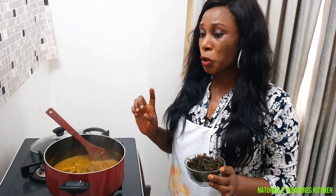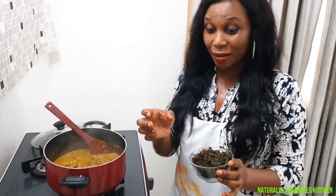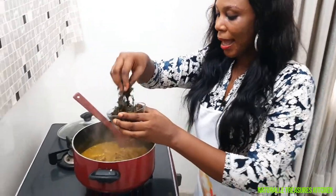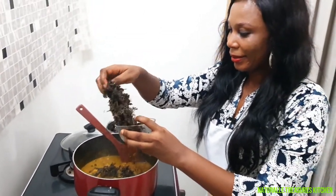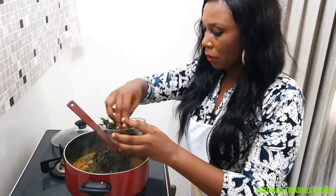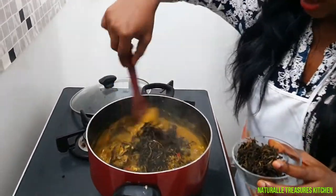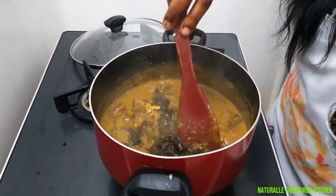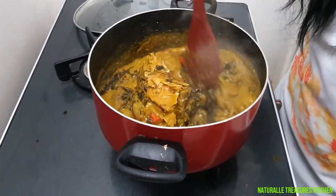Sometimes you buy bitter leaves and when you taste it, it's so bitter. What you will do is boil it a little bit to remove the bitter taste. If you add it like that to your soup, it's going to come out so bitter. Wash it and boil it for 20 minutes depending on the size; if it's not so much, you can boil it for 10 minutes. So we're going to add the bitter leaves and our soup is ready. Now you add and check for if you actually need more in it.